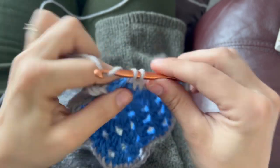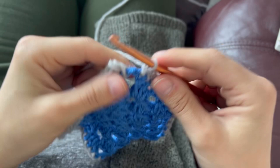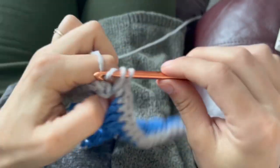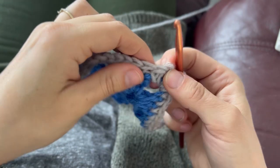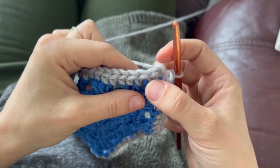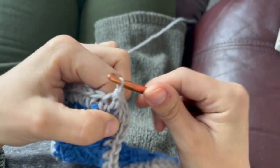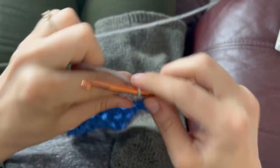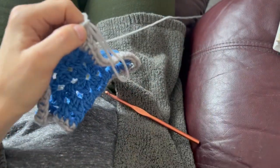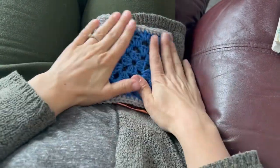Into our last corner here, what we're going to do is complete two single crochets, one, two, and then we're going to attach it to the top of our first chain two or our first stitch there using a slip stitch. So slip stitch that, do a chain one and then pull through a big loop and cut that off. Now do this to the rest of your squares and we'll see you in the next step.